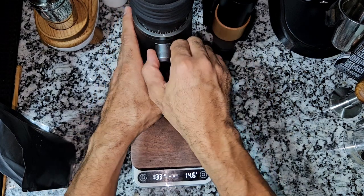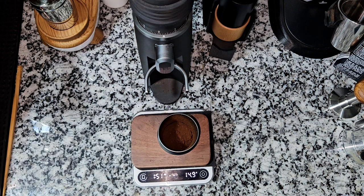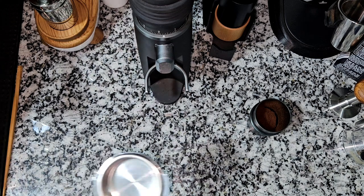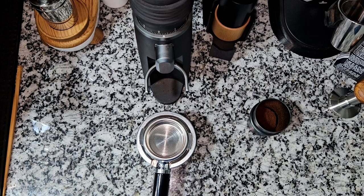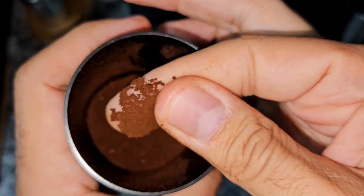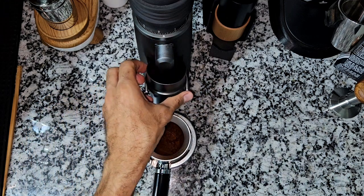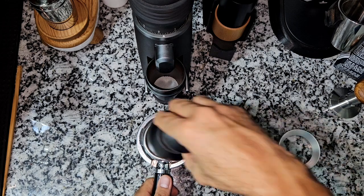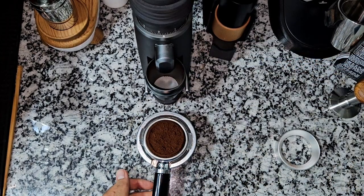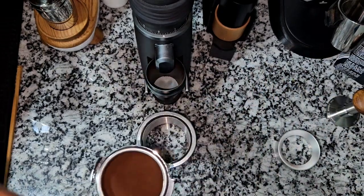Anyway, the grinder comes with an RDT bottle. Let's keep it at 15 grams — maybe 14.95. I'll quickly prepare the puck and see the extraction. I think this is going to be a very slow shot. The slowness of the grind shows me it's very fine, but it can work well. VST is a little bit fast in flow so even a finer grind can go well with these baskets. I'll warm up with the group head at setting 8, do a quick WDT, then use the Force tamper for tamping. Here we go — consistent puck prep every time.